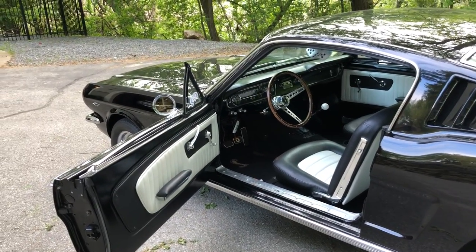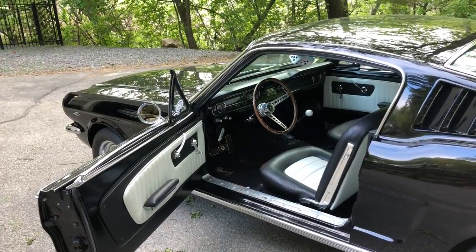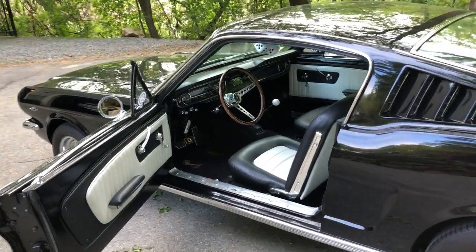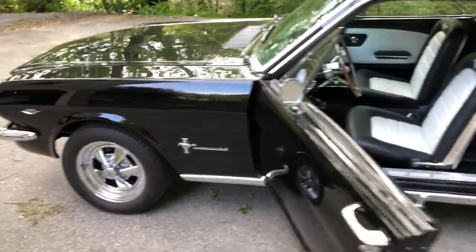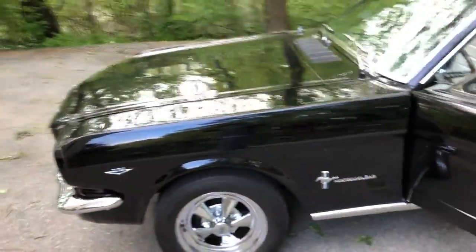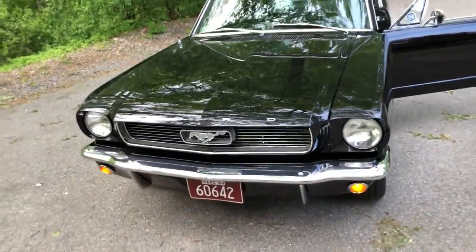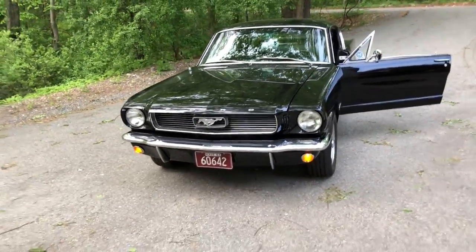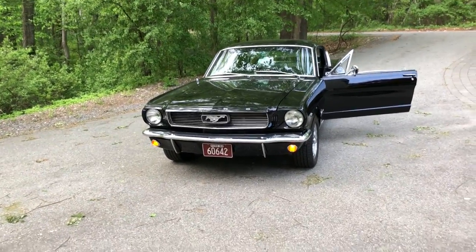Again, this is an original 289, seat code, numbers matching. Had some work done — I've done the top end of the engine as well. We've got a mild cam running in there, as you can tell. We have a new intake manifold and new carburetor setup. This was originally a two-barrel car, but it's now got a four-barrel carburetor and intake setup.